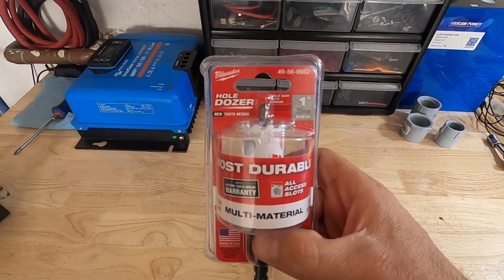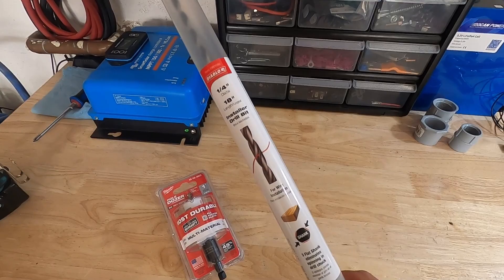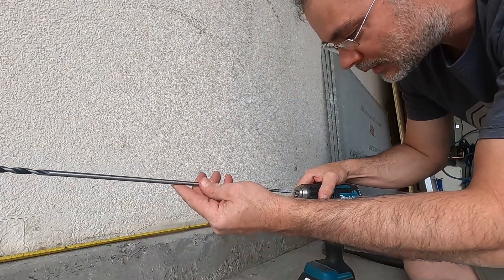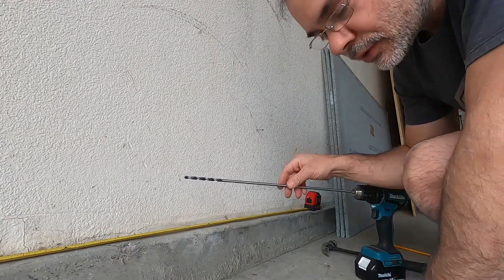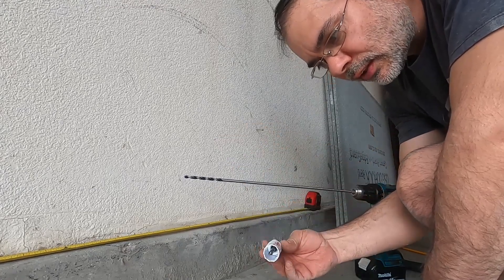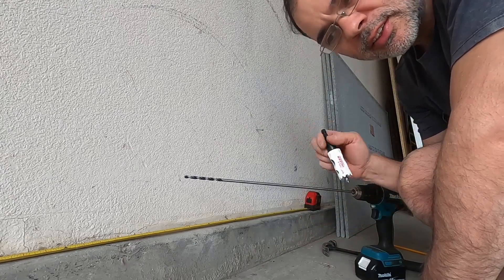I picked up a 1 inch hole saw drill bit and an 18 inch installer drill bit. So what we want to do is use this long bit to make a nice clean hole on the other side, then come in through the other side with this hole saw drill bit so it'll be nice and clean on the stucco side.